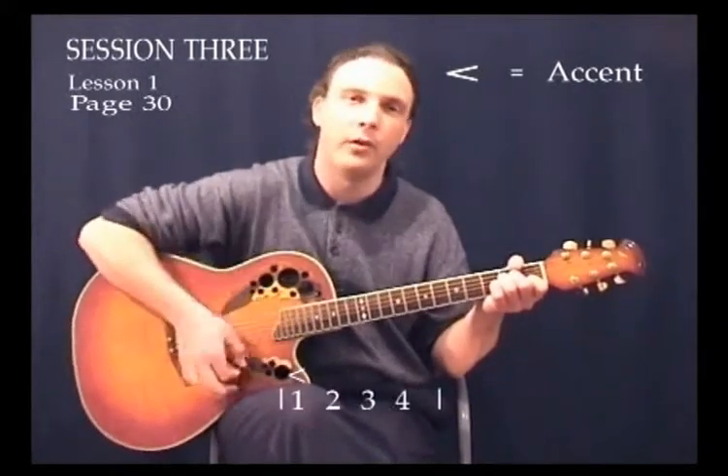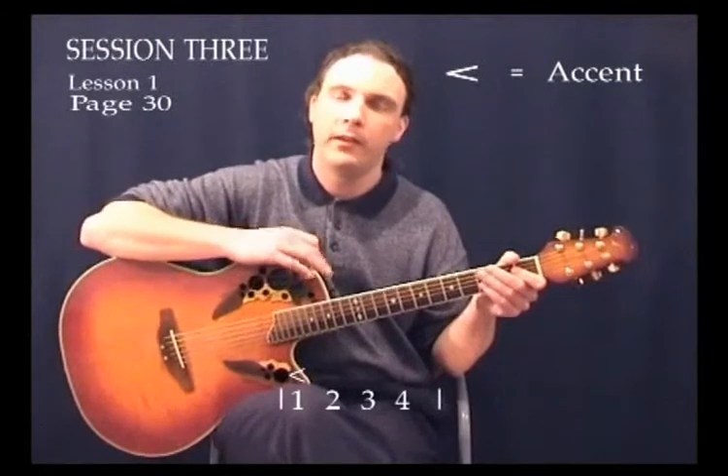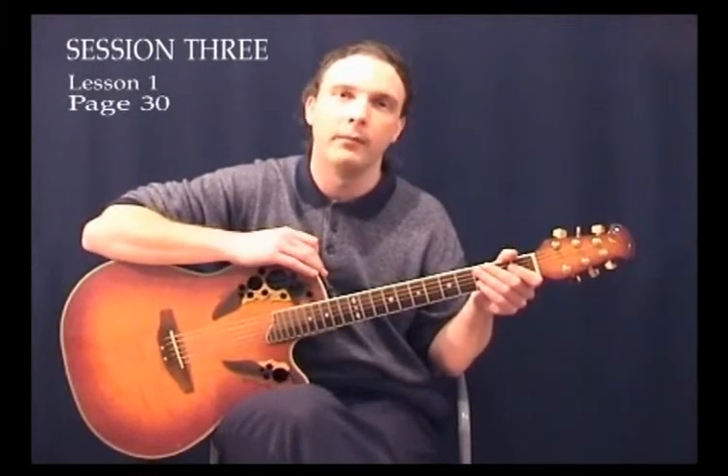So it would go: one, two, three — one, two, three. Did you hear the accent? It's a natural accent so it's quite natural to put it in there, but when you see it marked on a sheet of music or on paper then you definitely put it in there like it says to do.